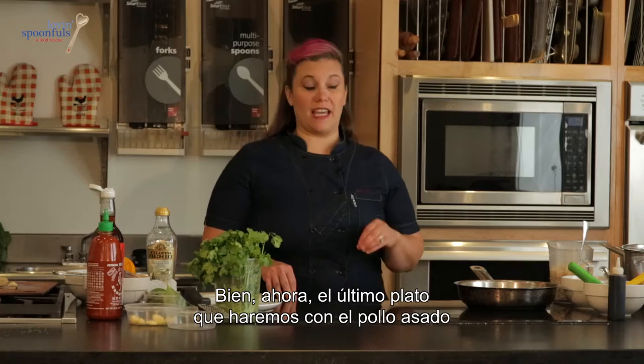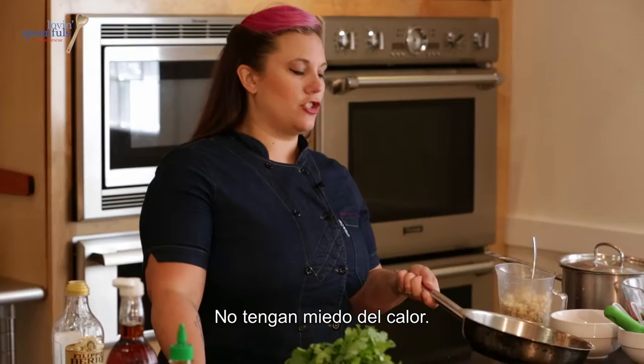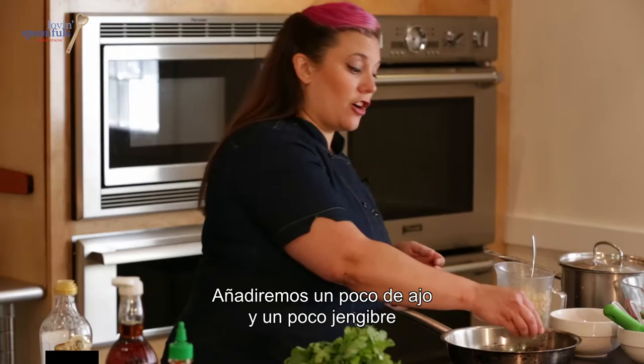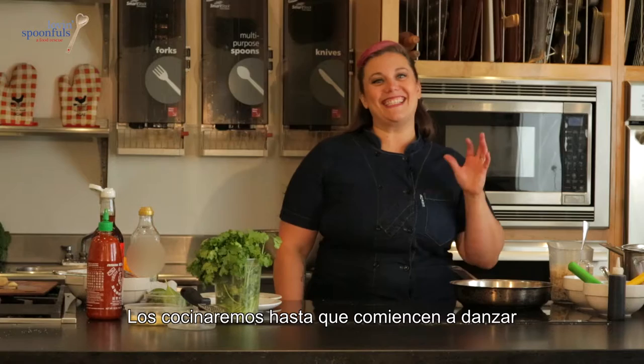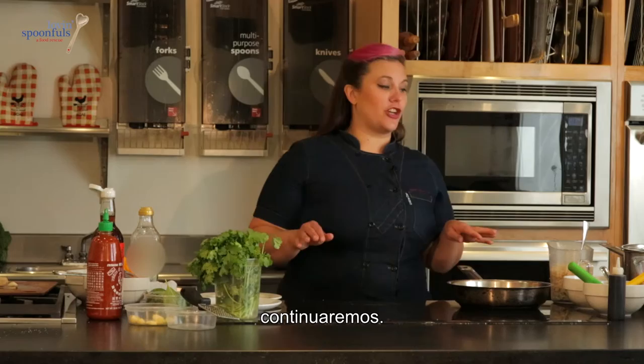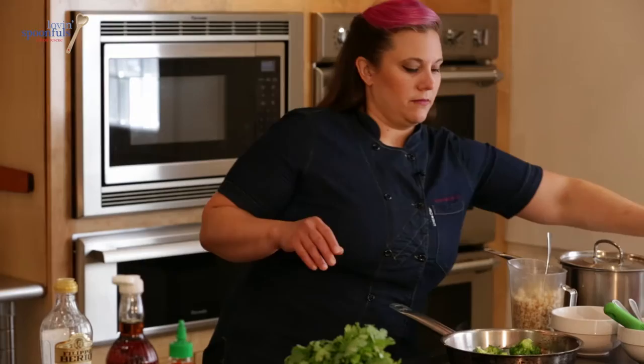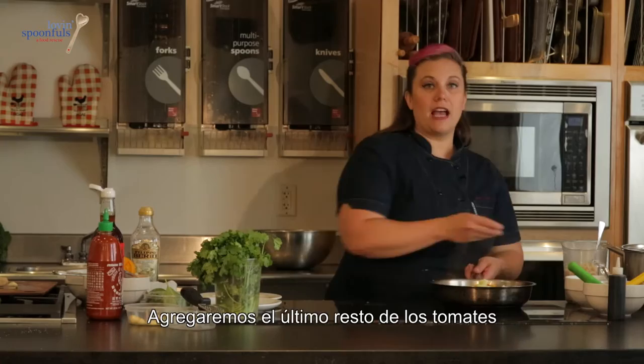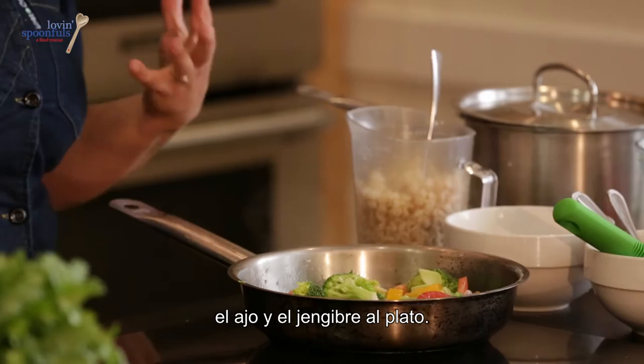The last dish we're going to make from our roast chicken is a chicken and broccoli stir-fry. Start with a hot pan — don't be afraid of the heat, get it ripping hot. Pour about a quarter cup of oil into your pan. Add a little bit of sliced garlic and sliced ginger, and cook the garlic until it dances and gets a little golden. Then start adding the rest of the ingredients: the broccoli florets, and remember those chopped broccoli stems — add those as well, plus the last of the tomatoes, and the garlic and ginger are already in the dish.